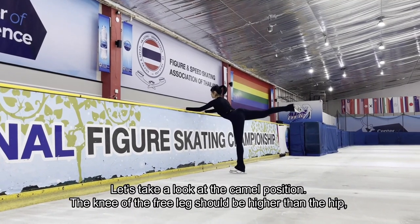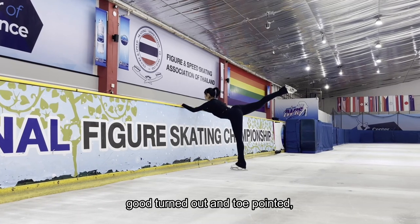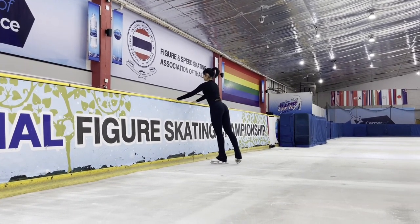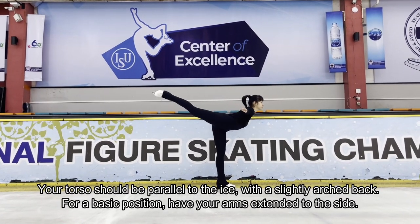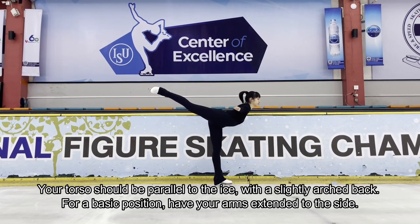Let's take a look at the camel position. The knee of the free leg should be higher than the hip, with good turnout and toe pointed. Both legs should be completely straight. Your torso should be parallel to the ice, with a slightly arched back. For a basic position, have your arms extended to the side.